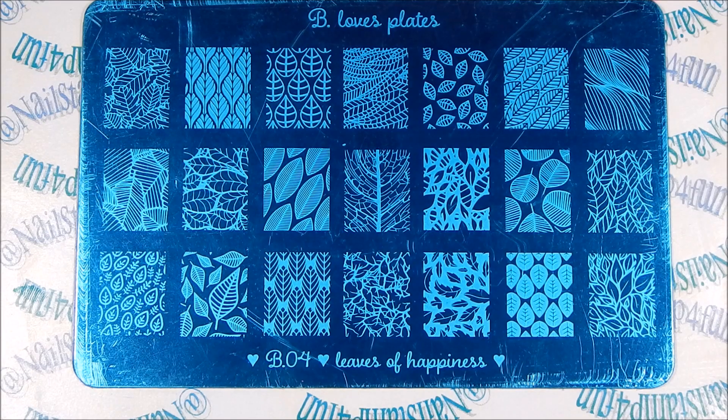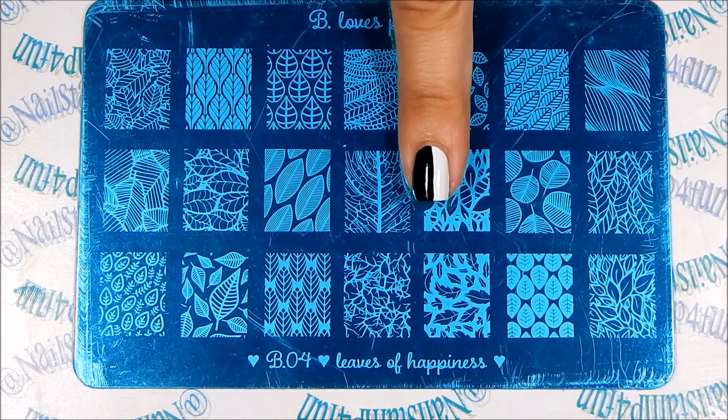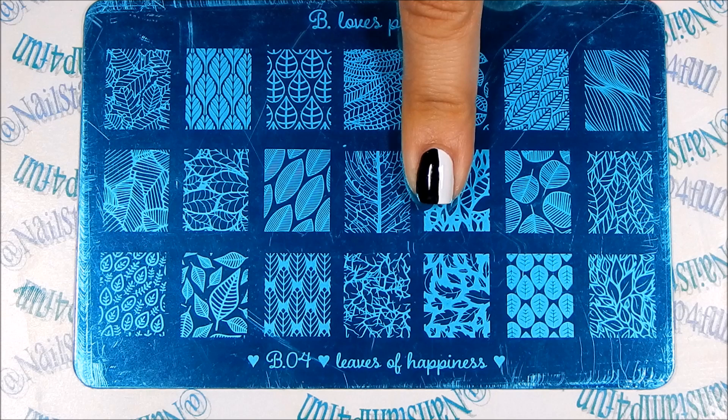First I'm going to show you guys her newest stamping plate, and this is B4 — Leaves of Happiness. It is beautiful. What do you guys think? This stamping plate has 21 images. Each pattern size is 1.7 centimeters by 2 centimeters, so they are very large, as you can see in my comparison with my nails — and my nails are short.